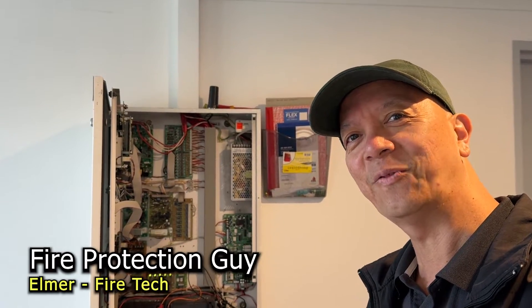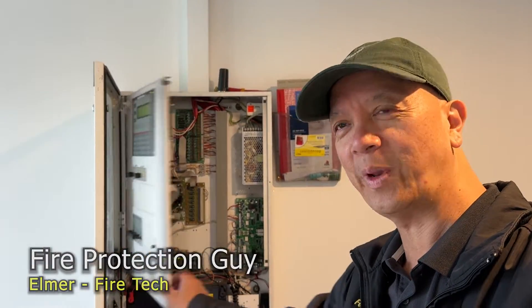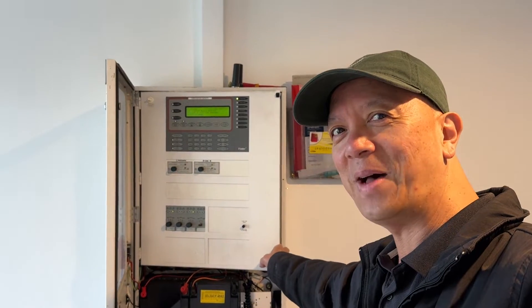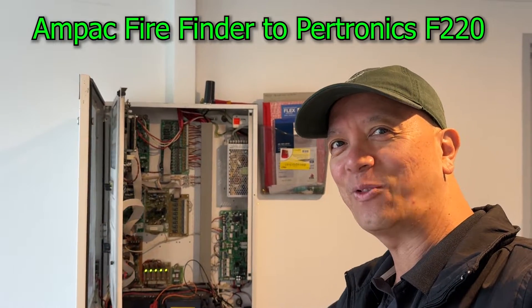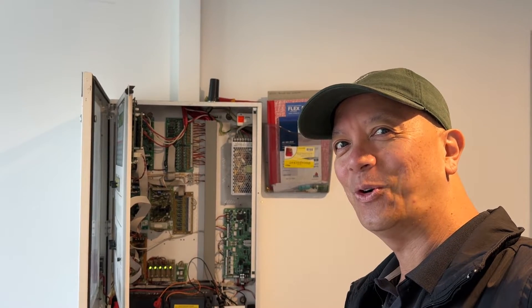Hi guys, it's Elmer, your fire protection guy. Today we're going to replace this Ampak Fire Finder with an F220 Petronix. So let's see what's inside this fire panel.